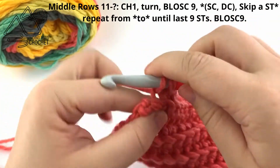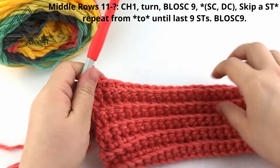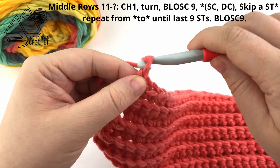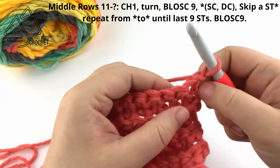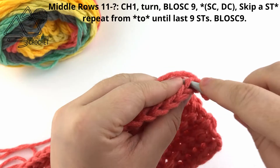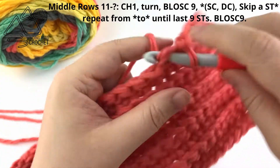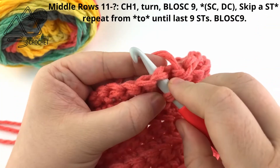Here I'm finishing up my 10th row, and now for the 11th row, in the very middle of our blanket, we're going to begin the row by working 9 stitches as the border. So we're going to chain 1 and turn, and work the first 9 stitches as single crochet in the back loop only. Once we complete those first 9 stitches, we're going to begin our stitch pattern for the texture in the middle.